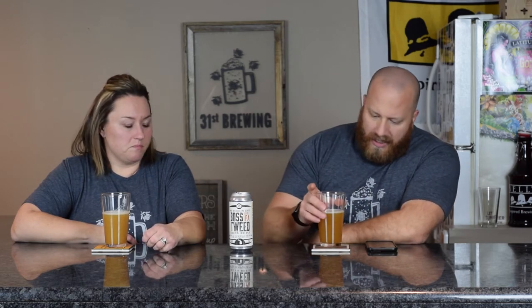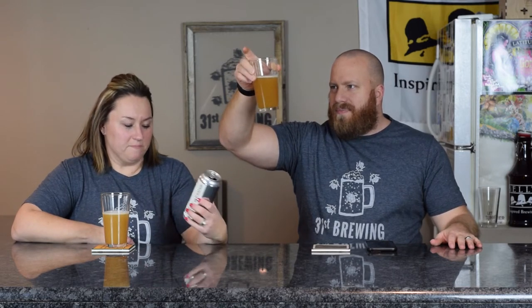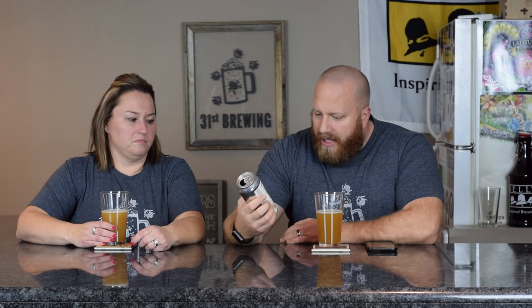Package date is 12-6-17, so about a month old. White head, all small bubbles — the head does look like it's staying around. Color is hazy orange. Yours looks more like orange juice, mine is a darker shade of orange. ABV is on the can, so are the IBUs.